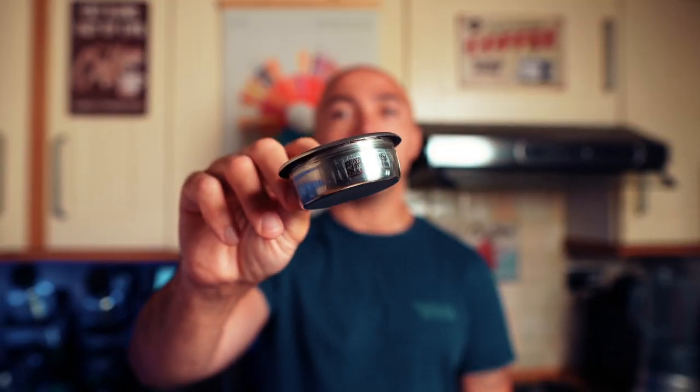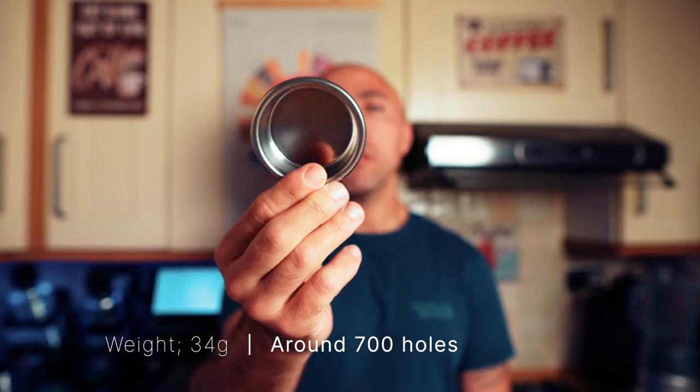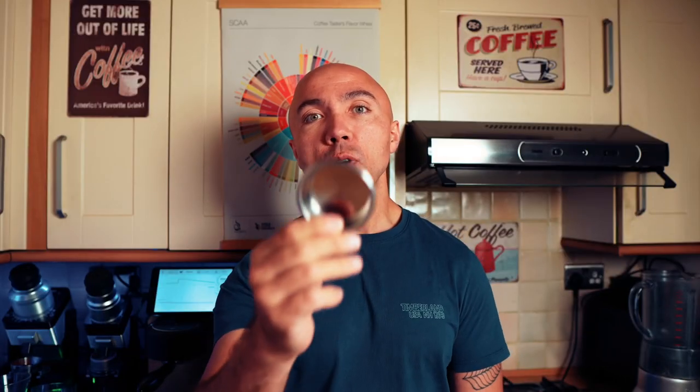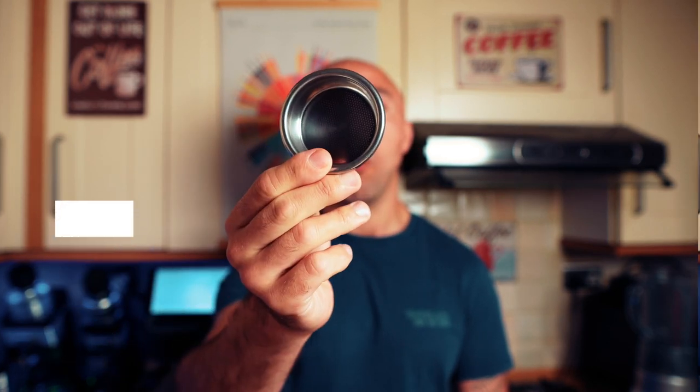The VST 18 gram basket also weighs 34 grams. It's difficult to find the precise number of holes for this particular one, but it is around 700. Interestingly — depending on when and where you buy it — this is the most expensive of them all. We're going to test which one gives the best taste and also the highest percentage of extraction.